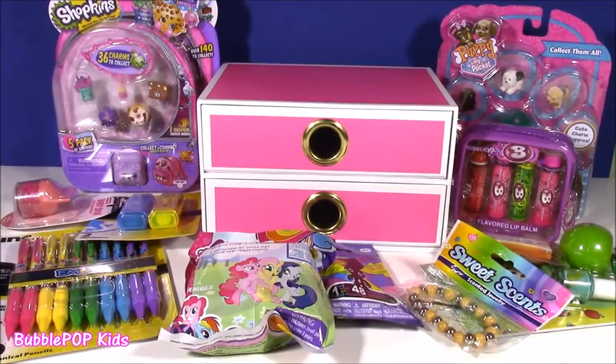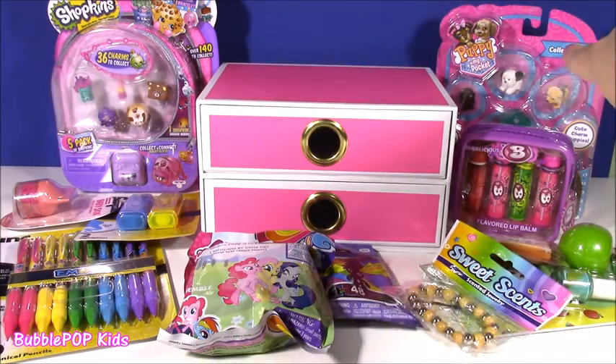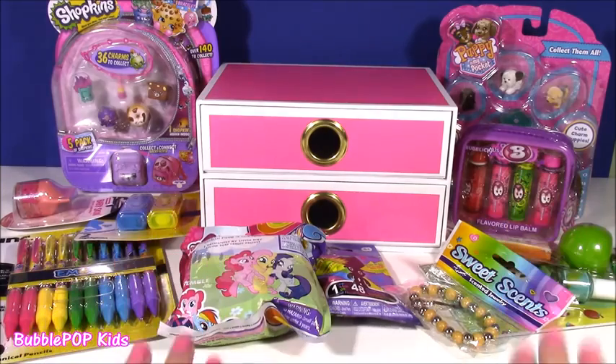Hi everybody, welcome back to Bubble Pop Kids. We have a mega jam-packed show filled with the cutest little things that you love. From Shopkins to Lip Gloss, we even have Puppy in my Pocket. We have tons of different stationeries, little blind bags. What do you guys see? We get to it.